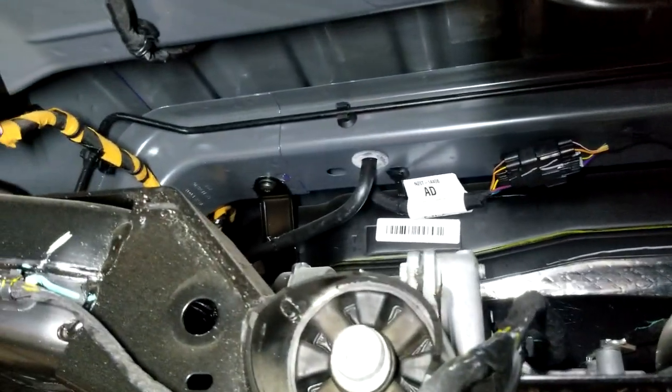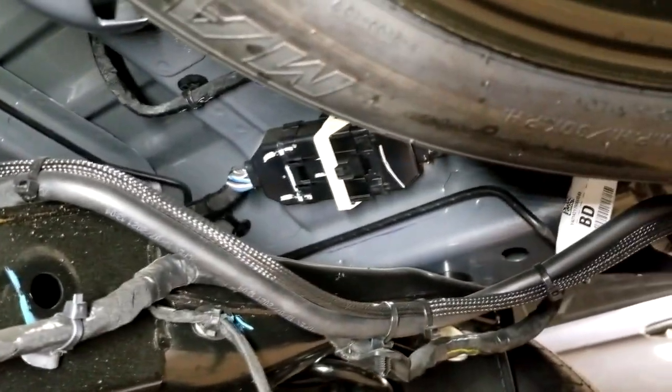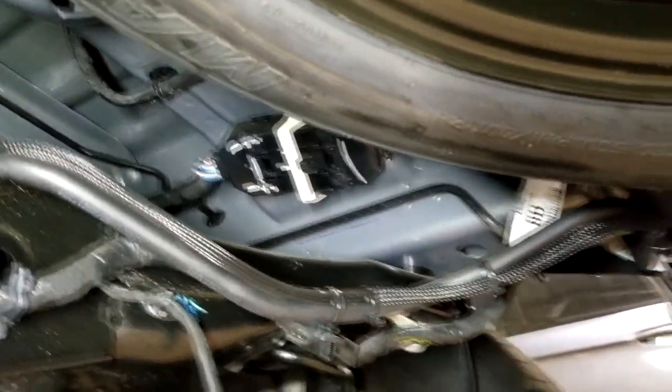There's a lot of wiring underneath this thing. Because they put a bed box there, they have no place to put the wires. Typically that wiring would be inside a car, so they have to move all of it to the outside now.